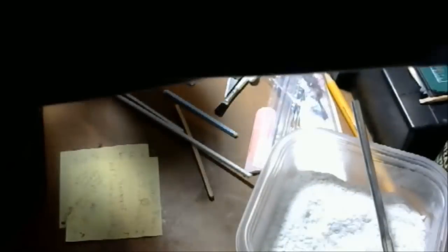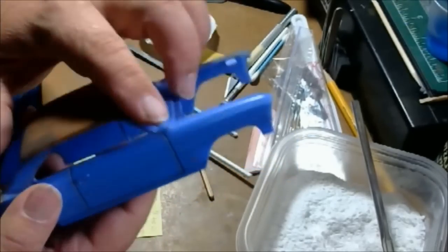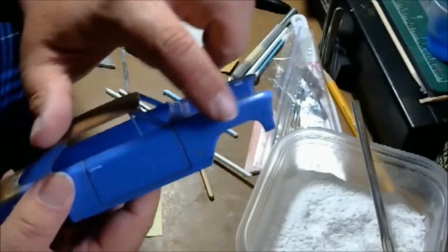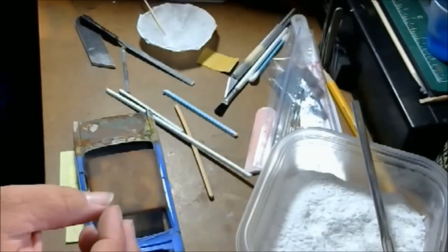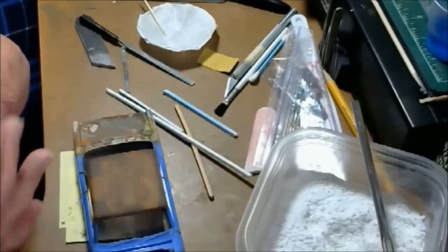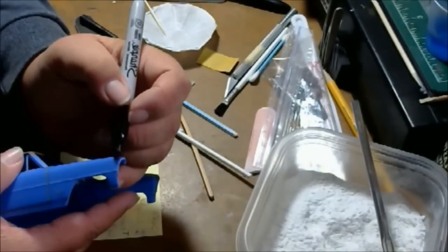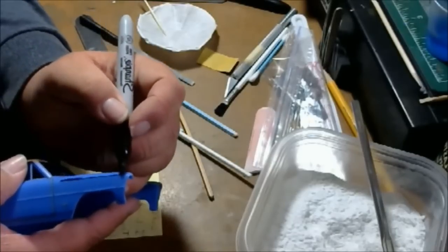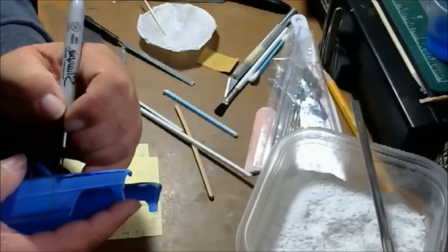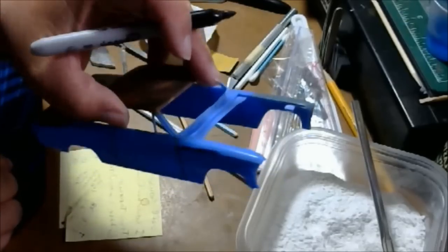You can see this seam right here. One thing I like to do is take a black Sharpie wherever you have a seam and run your Sharpie down it. That lets you know where it's at, so you'll always remember: I gotta sand that off.